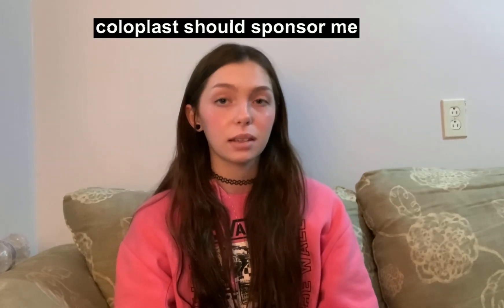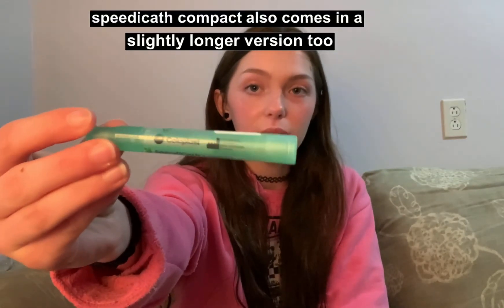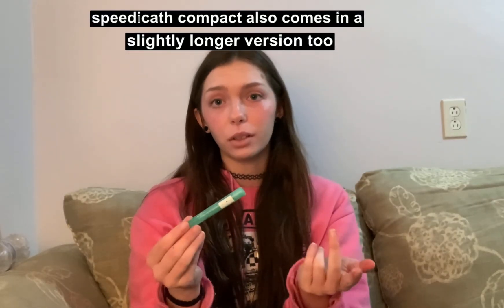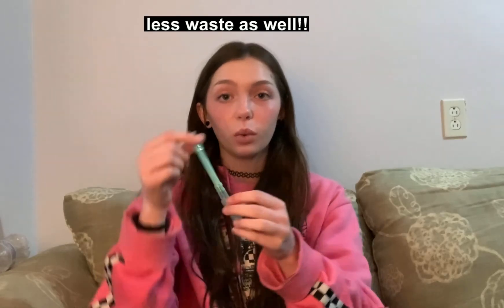The second catheter I ordered is called Speedy Cath Compact, also made by Coloplast, but this one isn't a set — it doesn't come with the bag, just the tube. It's really small and discreet, probably smaller than a tampon. You just untwist this one too. Same thing applies: if you open it the wrong way, the water lubrication will leak, and with this one it will definitely leak, so you have to open it upside down.